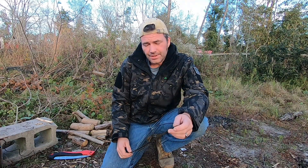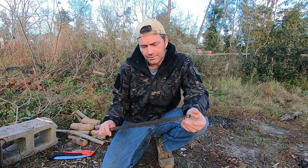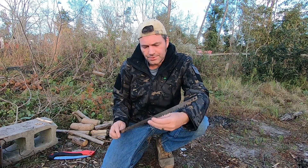Alright guys, welcome back. CFP here and this is Survival Living. Today we're going to be going over the buck saw construction.